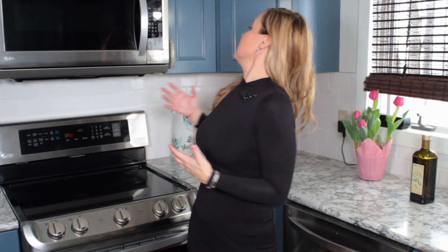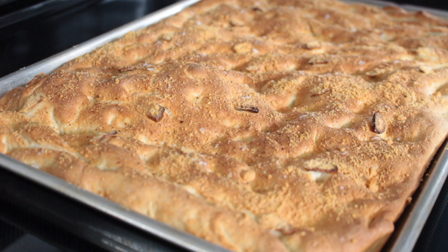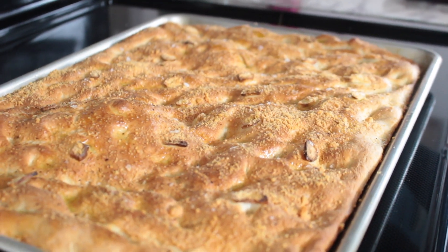I have my timer set for 15 minutes — two minutes left, let's take a look and see what our focaccia is doing. That looks incredible. There's only one other thing I want to do to this focaccia — top it off with some more olive oil. Yummy.